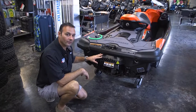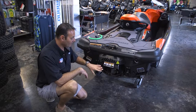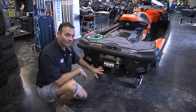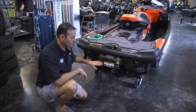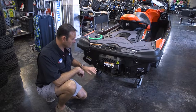One important note on the back of the Sea-Doo watercraft is the IBR system. You want to be careful that you don't have anything in the way of your IBR system. When you start the ski, the IBR will come down, find home position, and go back up to center. If it hits anything, it's going to give you a code on your dash, and you don't want anything crushed or damaged.